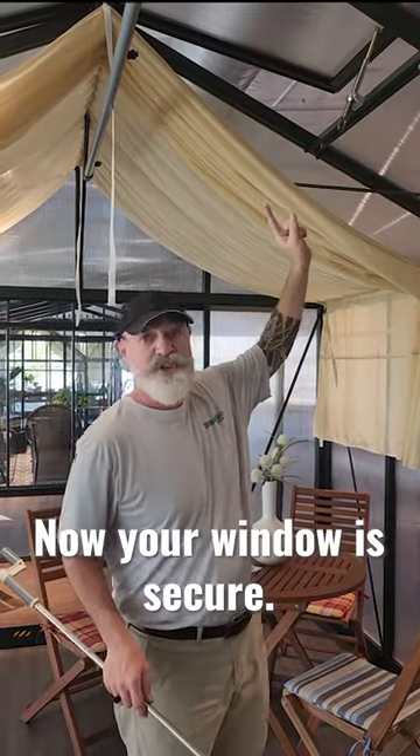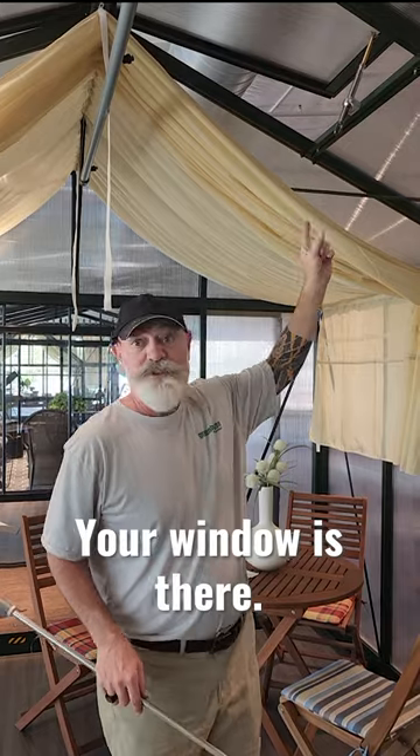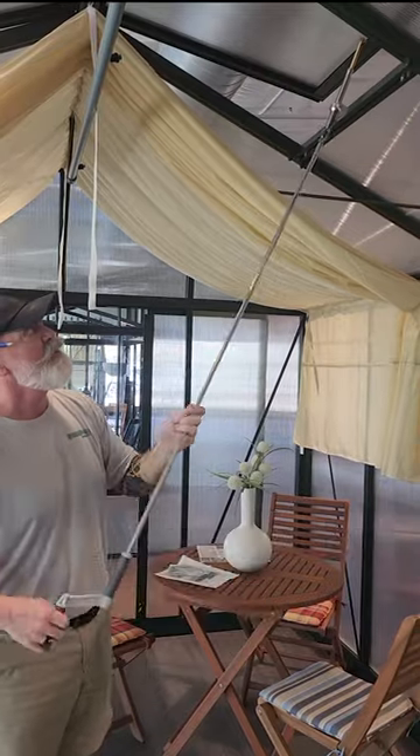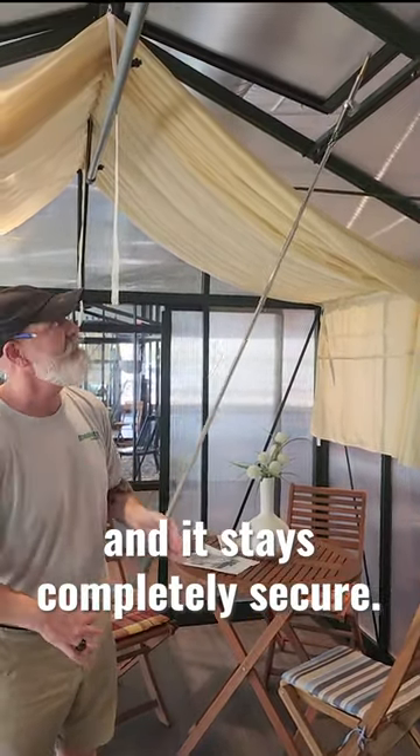Now your window is secure. Heavy winds or anything of that nature, the window is there. Wintertime comes around or you're expecting really bad weather, you can actually close this window and it stays completely secure.